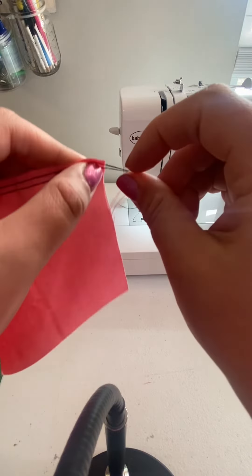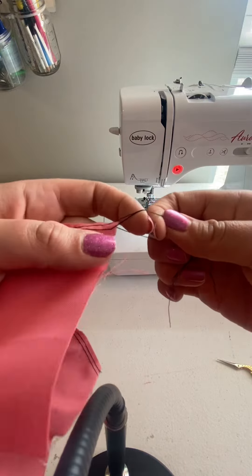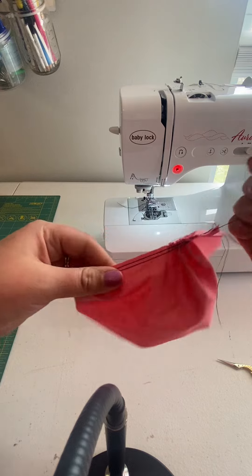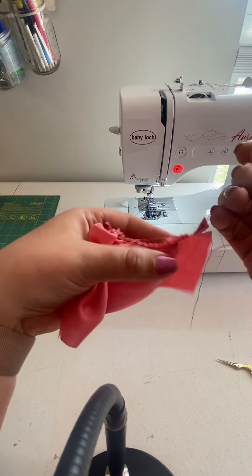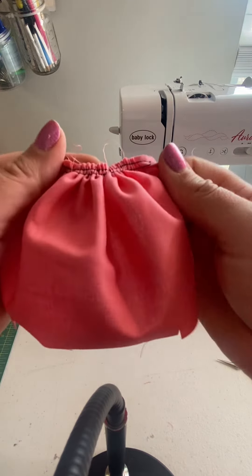Here's how you gather it: separate the top threads and the bottom threads. All I do is start zhushing the fabric down the thread while holding on to the end and very gently pulling. I don't pull way up — I pull just a little bit down onto the fabric, and that usually gathers it nice and easy. There you go — that's how I sew gathers.